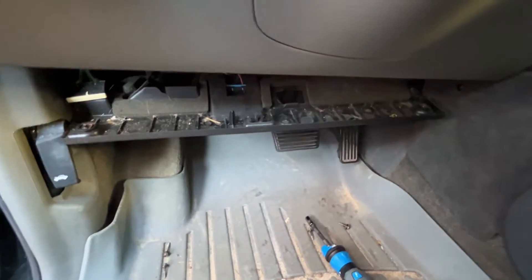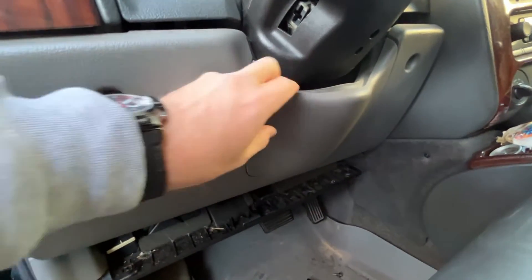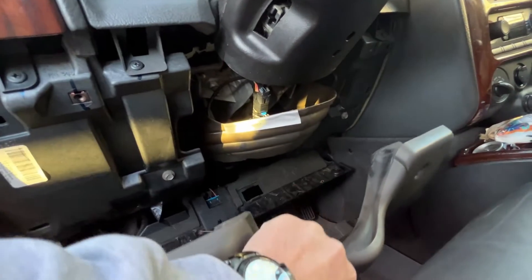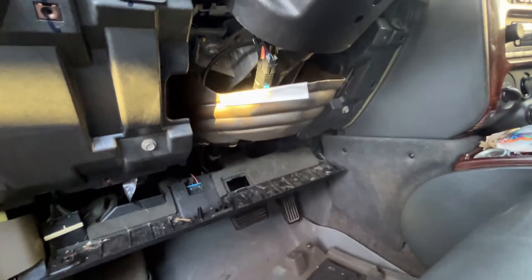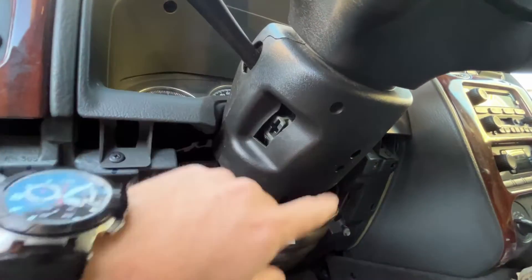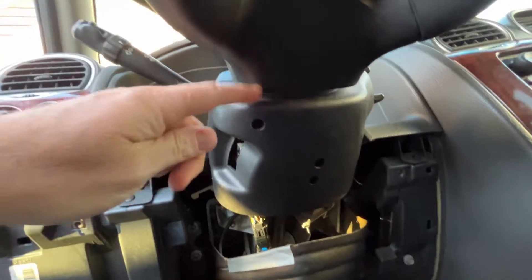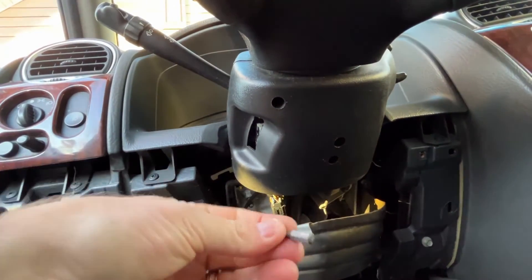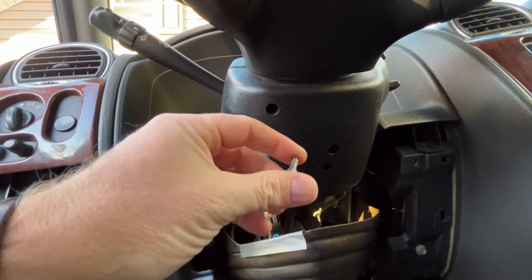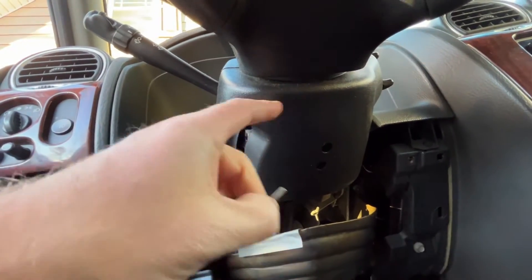Now that we have the bottom panel lowered and the four bolts out of the lower panel, you can simply remove this panel and set it out of the way. Now we can get to the lower half clamshell cover for the steering column. To remove it you will need a T25 bit — I forgot to mention that earlier — but my steering column doesn't have the T25 bolts in it, they must have fallen out, so we don't need it for this part.